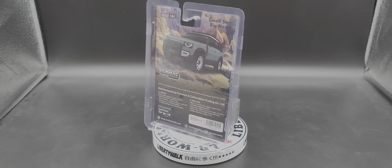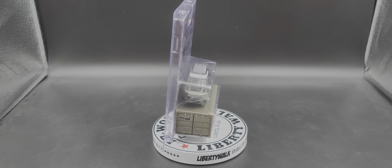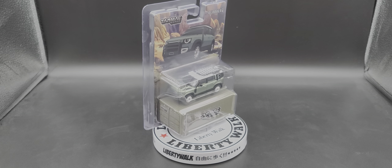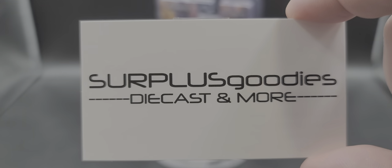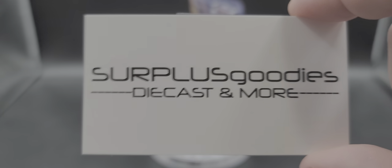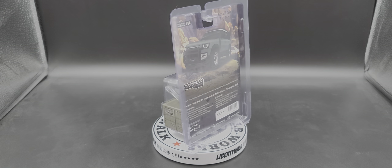Hey everyone, Jason back once again with another diecast review. Today we take a look at the Tarmac Works 1:64 scale 2021 Global 64 green metallic Land Rover Defender 110. I picked mine up from my friends over at Surplus Goodies — click the link in the description to head to their eBay store. It is still currently available through their online eBay store.